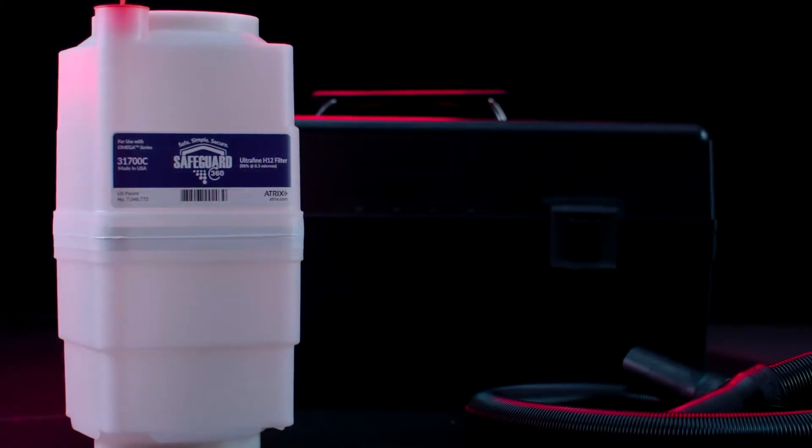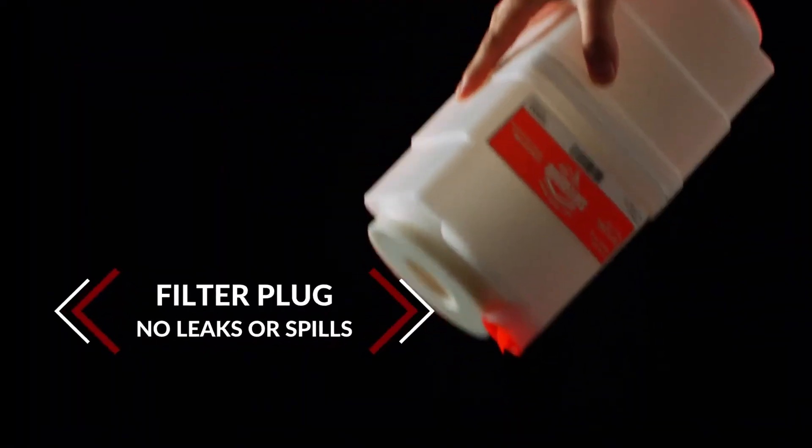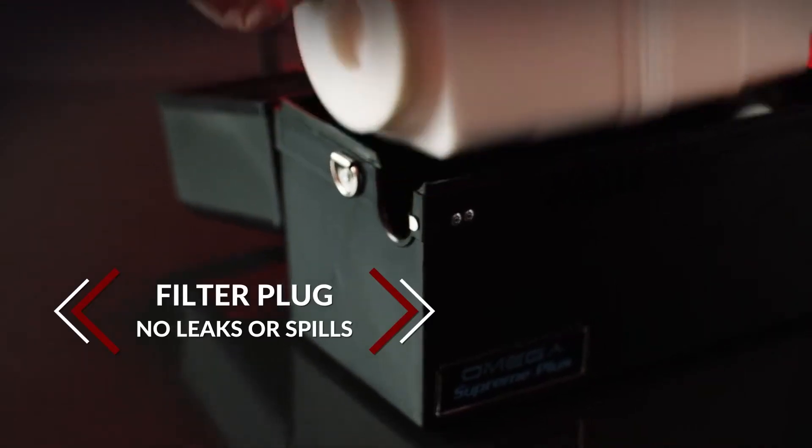Each Safeguard 360 filter cartridge comes with a filter plug to eliminate exposure from leaking or spilling of vacuumed contents during transport and storage.